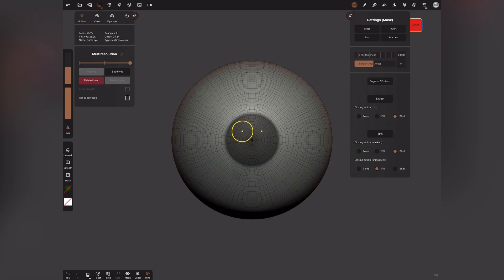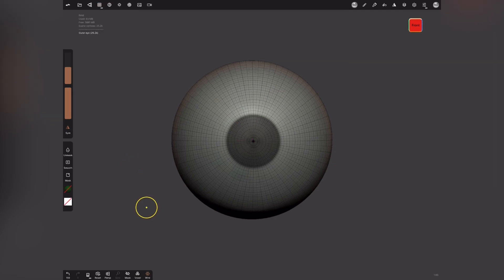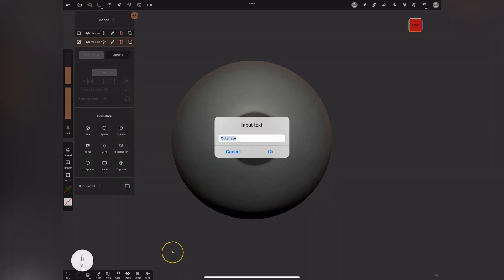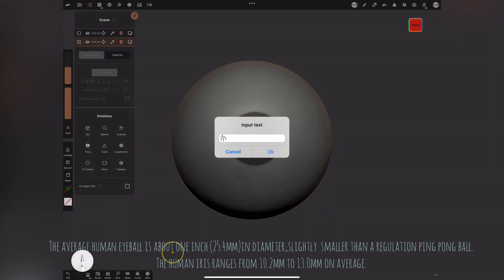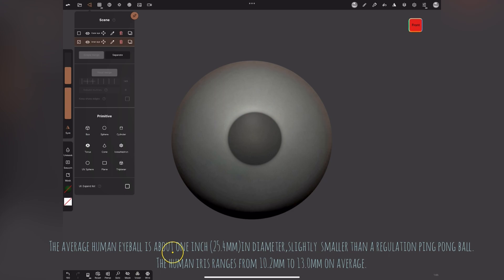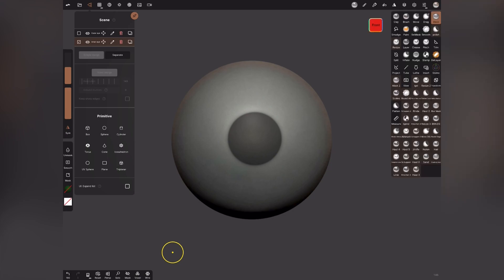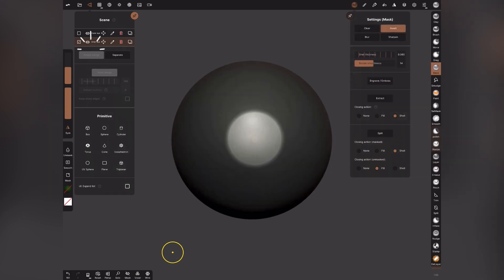What we'll do now is duplicate this sphere so you have an exact duplicate with the mask in it. The duplicated one we'll name as 'Inner Eye.' Now go back to your mask brush, invert the mask from the settings, and sharpen it. We're working on the inner eye now — make a note of that.